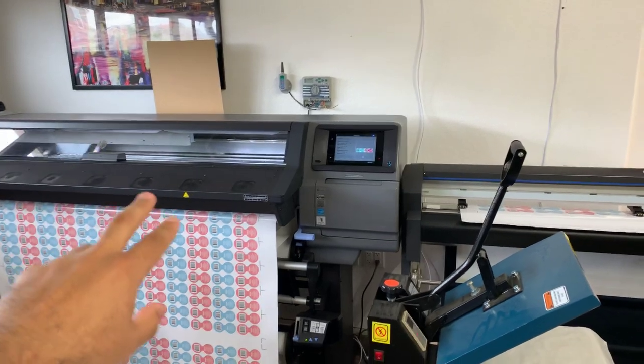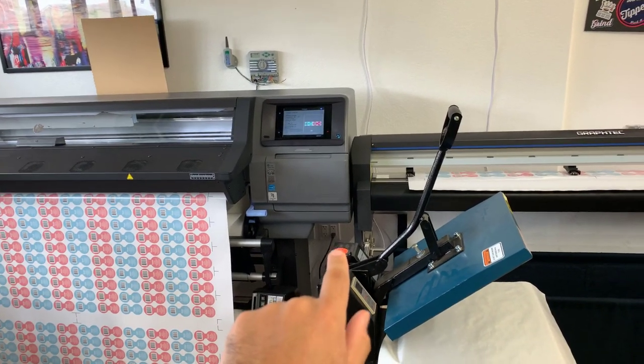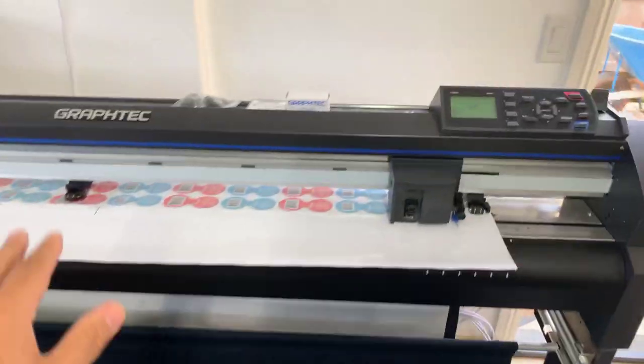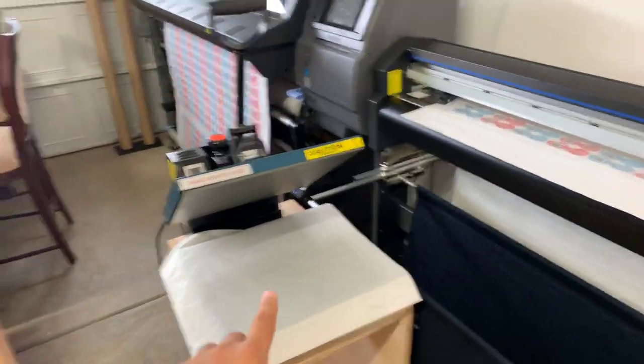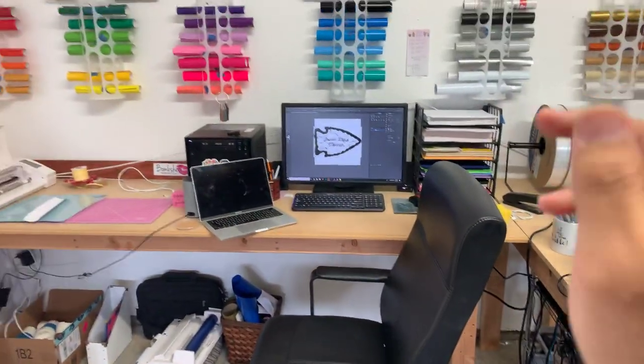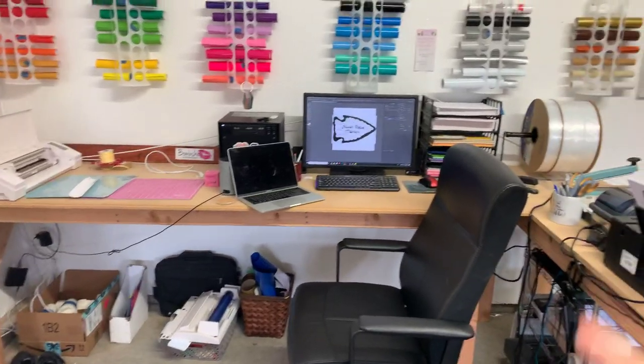I have the 220 behind there, two individual 20-amp 110s, and then I have the GraphTec here which doesn't need that much power, but I use that for the heat press and everything. I would like to have them move over to the back side at one point.